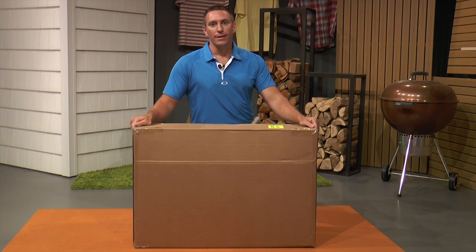Hi, my name is Kevin Pearson, and I'm going to teach you how to assemble the TCSH-22. The first step, we're going to cut the box open and pull all the parts out.